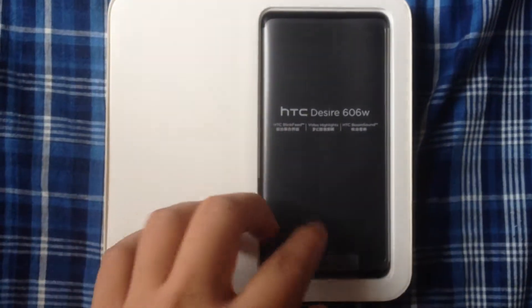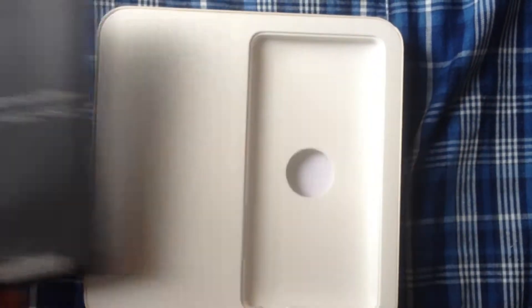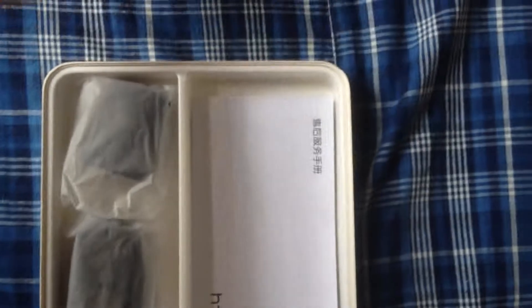Okay, let's start. You only need to return this mobile phone to us, and then this booklet.